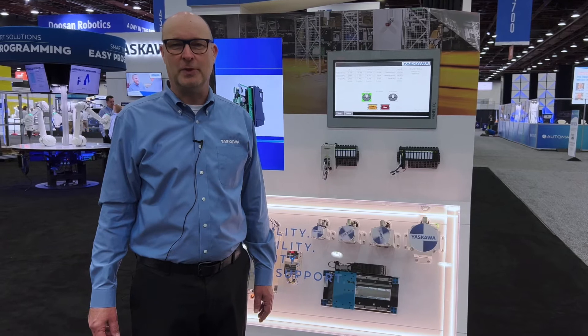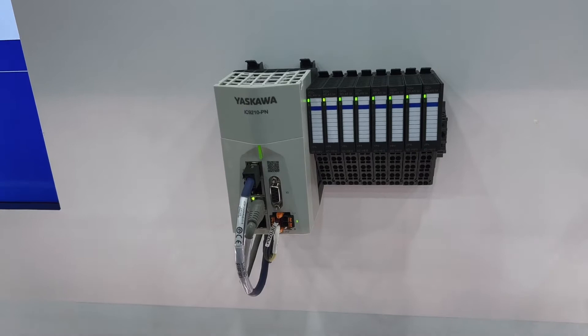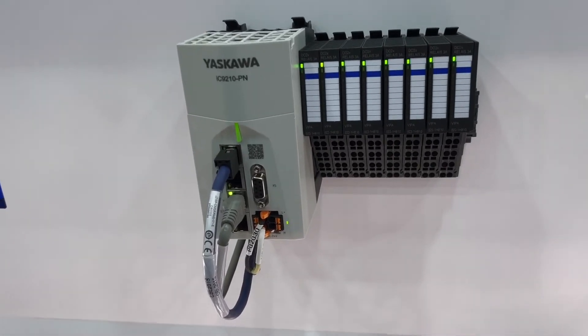The heart of iCube Control is the iCube MC machine controller — an EtherCAT machine control master, available with an EtherCAT safety master.